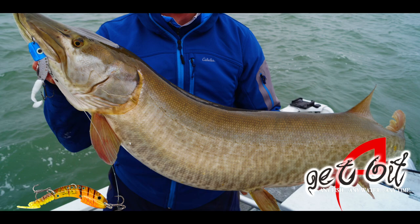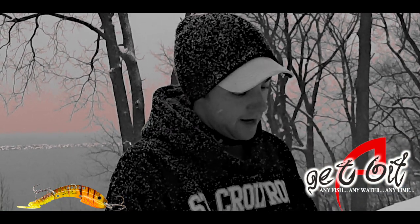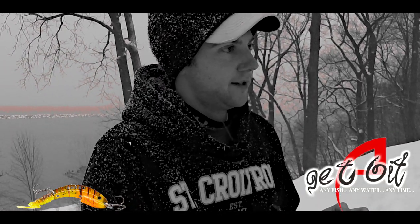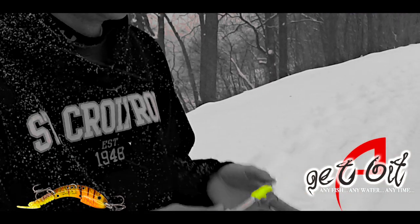The biggest modification I like about this bait is the ability to change tails. Right now we've got a standard chartreuse twister tail on here, but one of my favorite tails on there is a zoom fluke. You just pop this tail off and you can put on any tail you like.